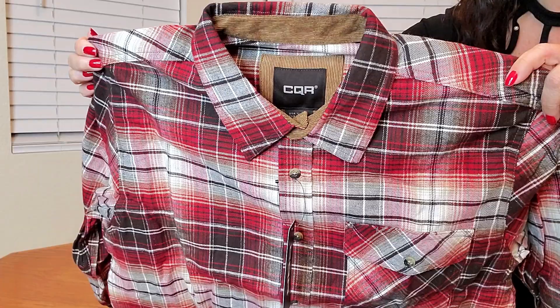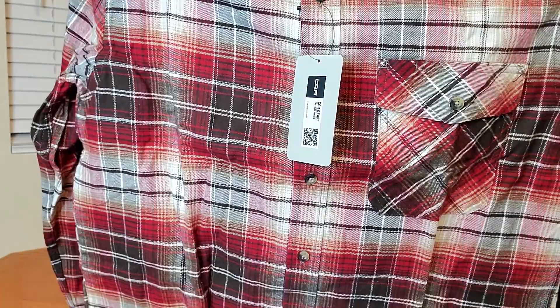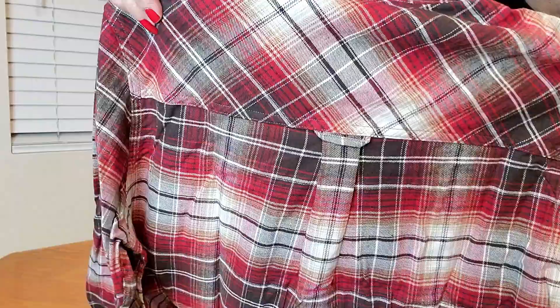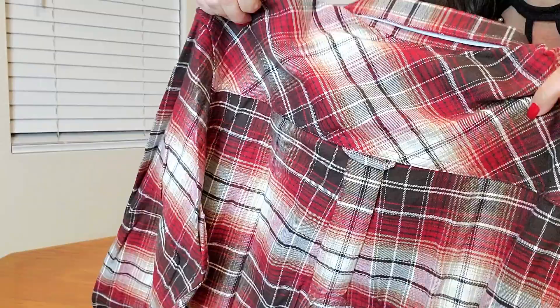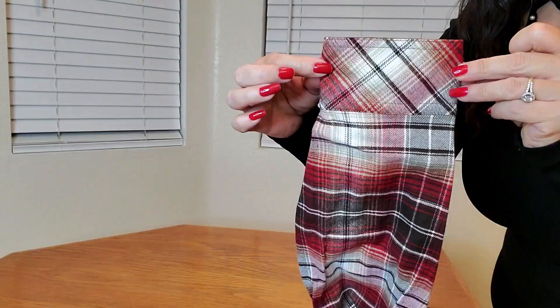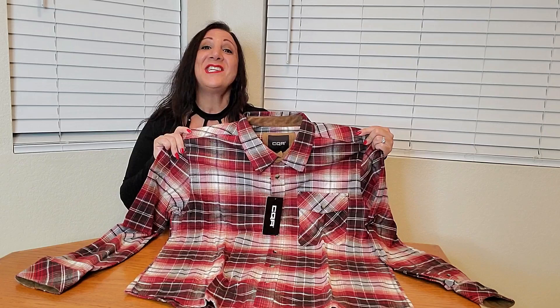Here's a close-up of what the shirt collar looks like as well as the buttons down it. Here is the pocket with the hole for your favorite pen. This is what the back looks like — it has a double pleat and a loop so you can hang it up easily. The sleeves are very nicely stitched, and here's what it looks like with the buttons.